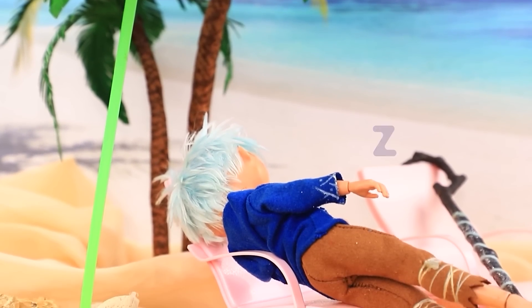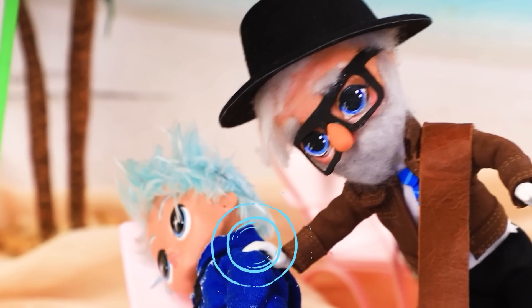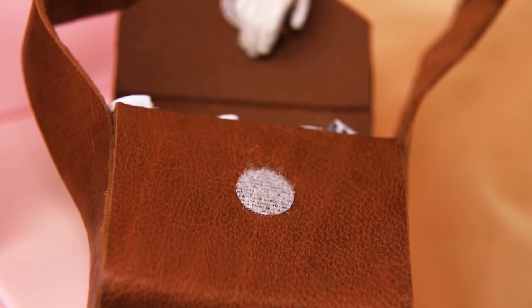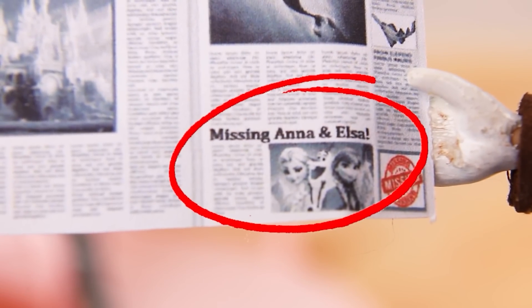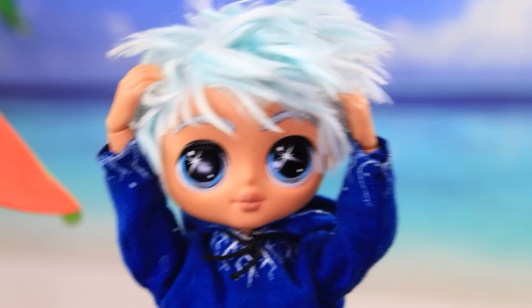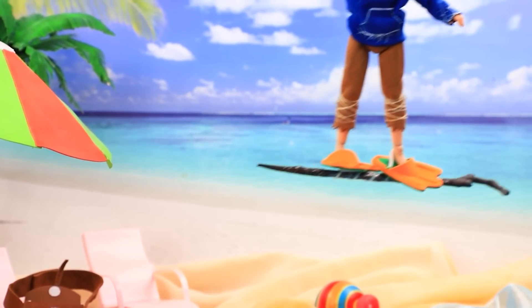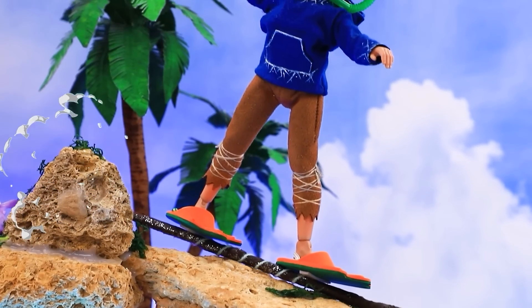Jack Frost is relaxing on the beach. Hey, wake up! Breaking news — don't you know? Anna and Elsa are missing! How? Catastrophe! Flippers, let's go! Wait, where can they be?